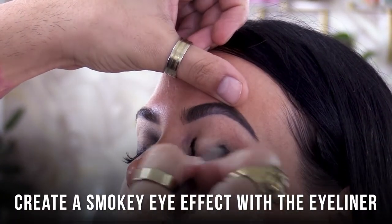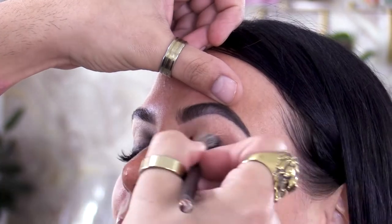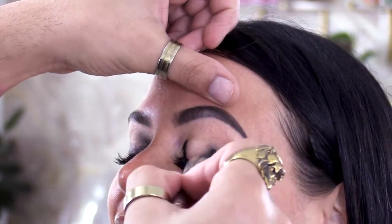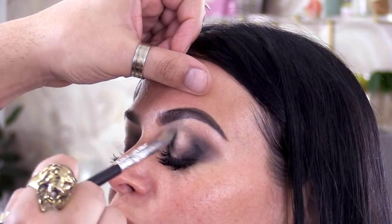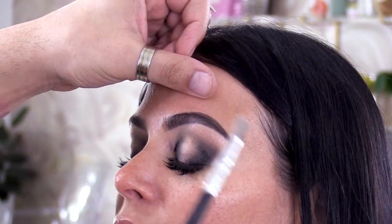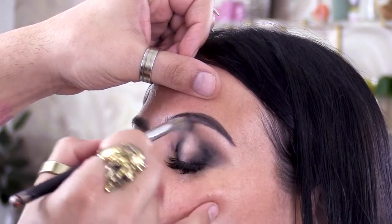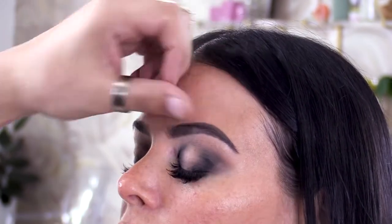I'm going to take a fluffy brush and just go to town. I always like to start out small and add more as I go, because black is not forgiving — you always want to start out small before you go all out.